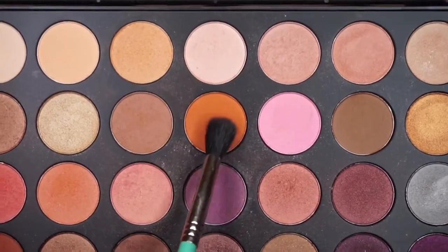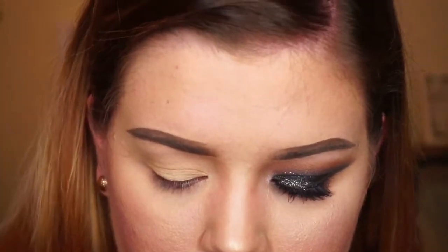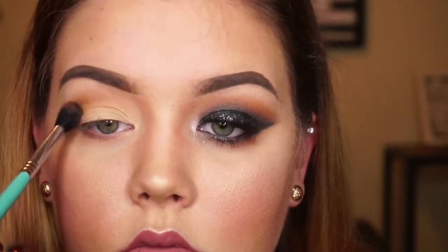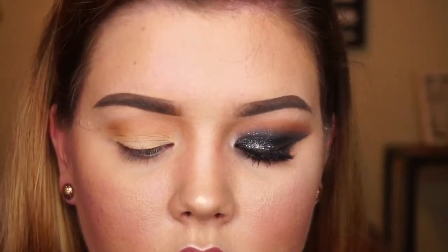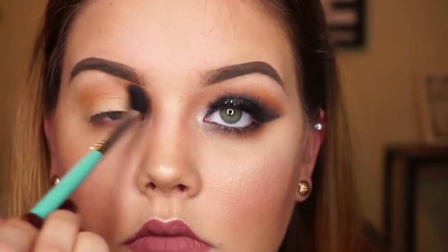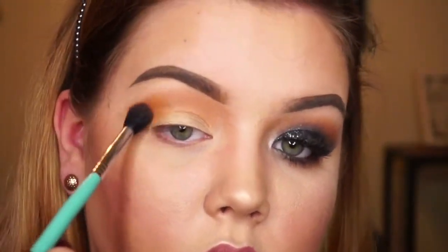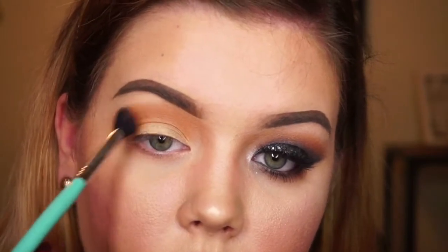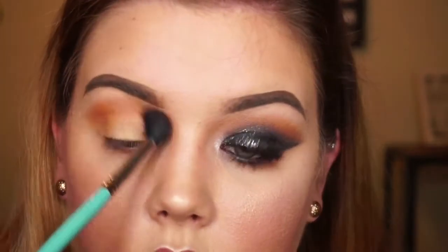Next we are going to go in with an orange and milk chocolate kind of color and put this in our crease using the same e40 Sigma blending brush. I want this to be our bolder transition color — it's always nice to have a brown on top of the black. Brown is the one transition color for a smoky eye. I do add a little bit more orange because I want this to be bold, but make sure that you blend. We may have to go back in and use the lighter transition color to make sure it's blending well. Blending is the key.